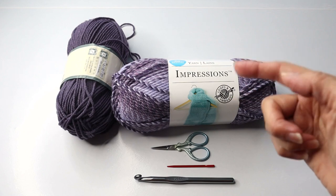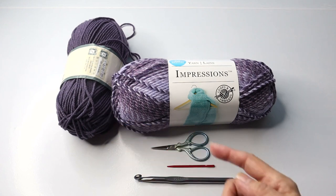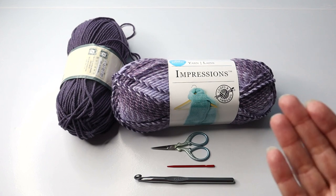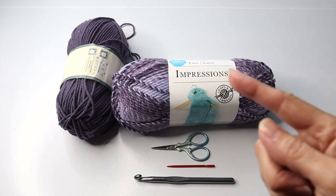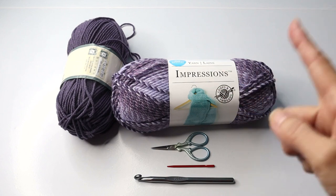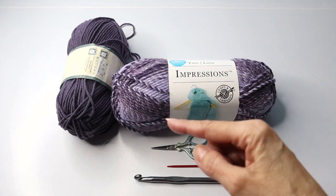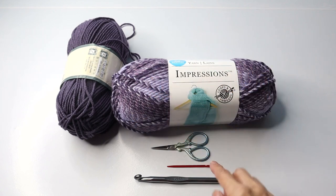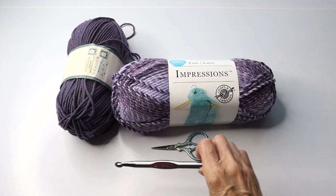We are also using a tiny bit of contrasting yarn — scrap yarn I had on hand — which is a number four, and that works fine. That's just for a little border along the cardigan and to make the buttons. So even though the main yarn is number five and the border yarn is number four, because we're using the same size hook it all works just fine. We'll also need a pair of scissors and a yarn needle.